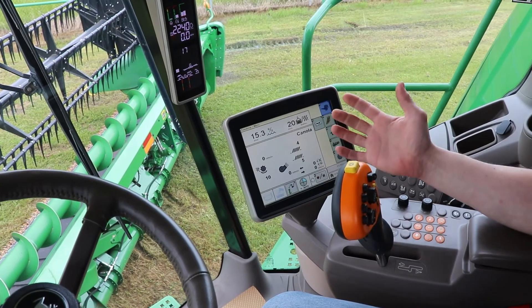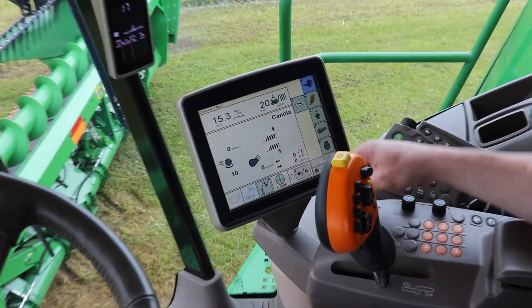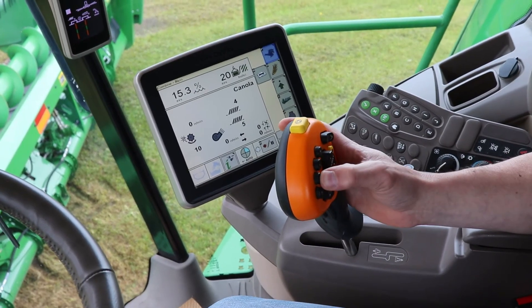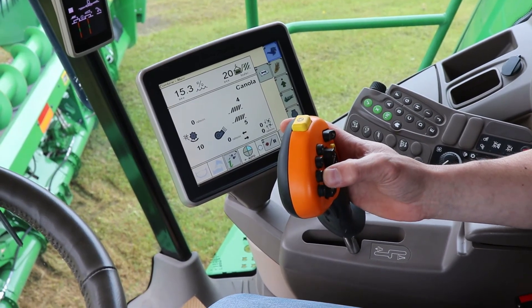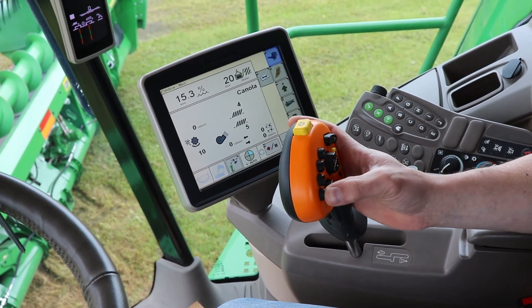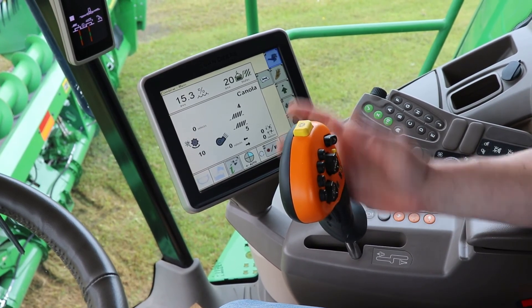Now that calibration is complete, on your hydro handle you're able to use number one as a headland turn height, number two as a rigid off-ground cutter bar, and number three will be flex ground-on-ground flex head mode.